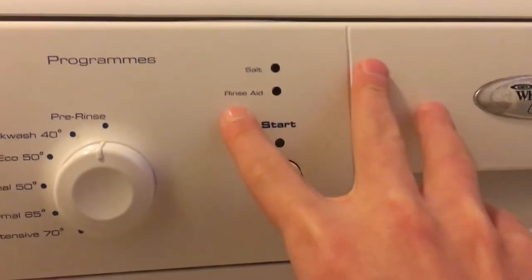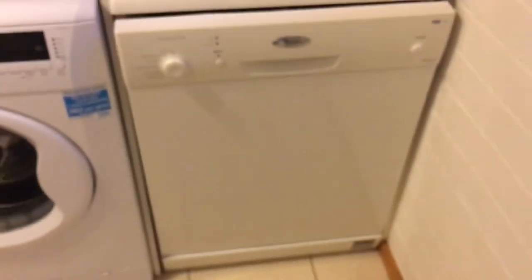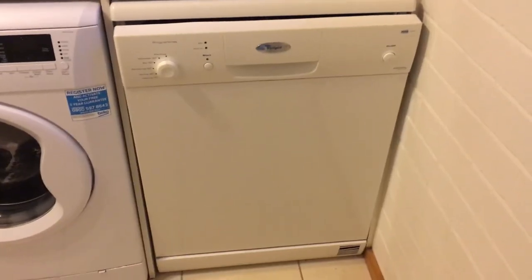We've got salt, rinse aid. Press the stop button. That's a great one — this is a sweet washer.